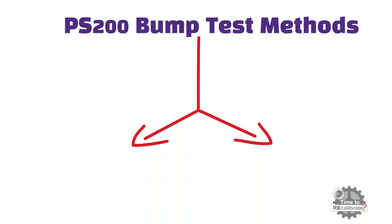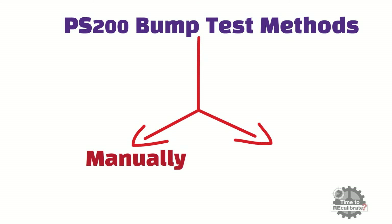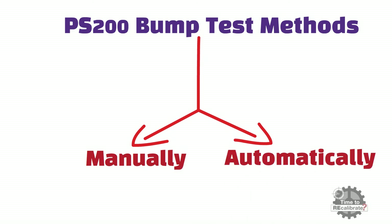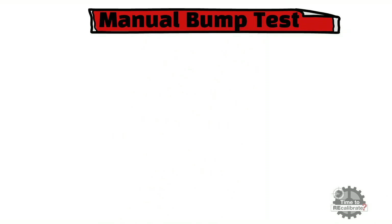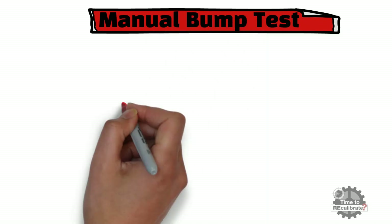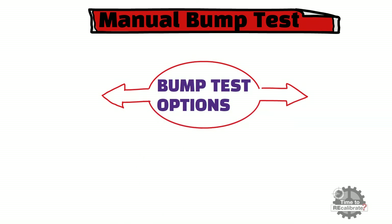The PS 200 series of instruments can be bump tested either manually, or automatically by using an auto or calibration station. In this section, you will learn about the manual bump test options. The GMI PS 200 series provides two manual bump test options.